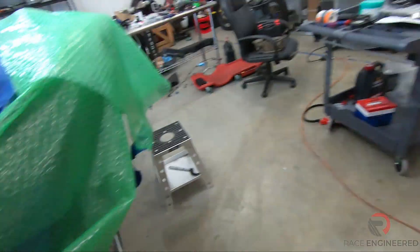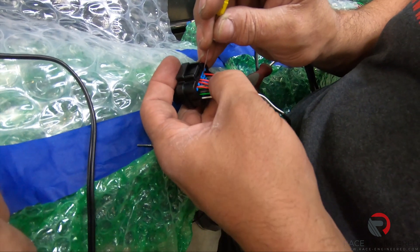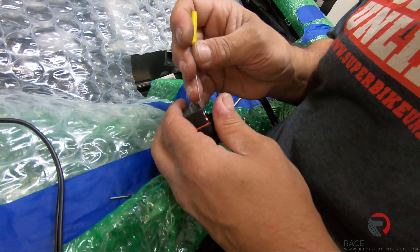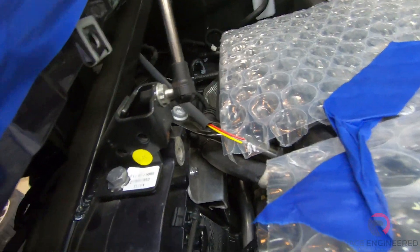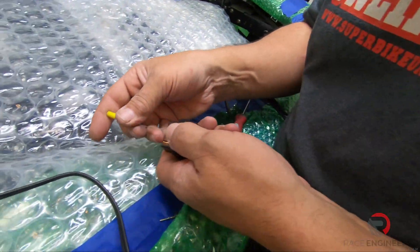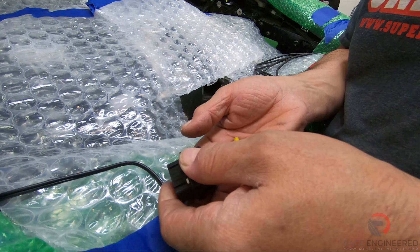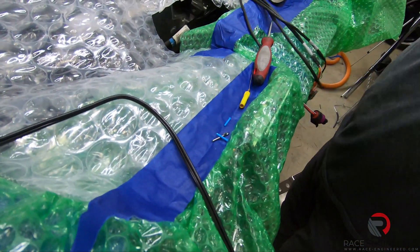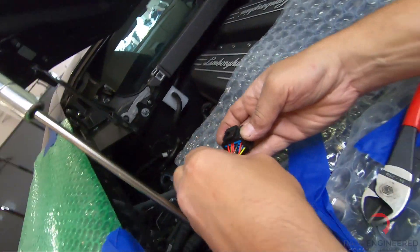We're going to wire those into the breakout sub harness. We're setting up our auto shift option, which is going to utilize pins 14 and 15 on the slave connector. We've got our wire run here — the pins are not yet applied — and we're going to run that directly to this slave connector. As noted earlier, this isn't a designated slave connector; it's just designated by the fact that we're going to run it from the slave side.